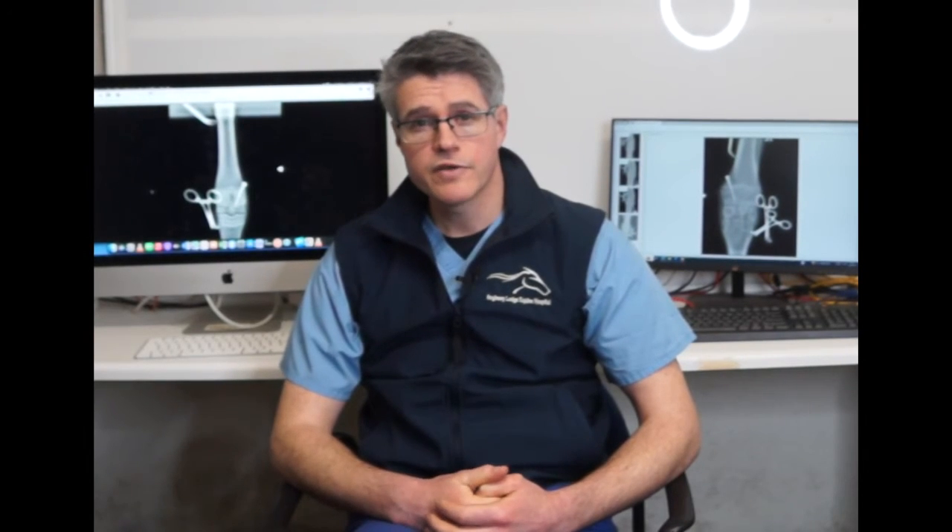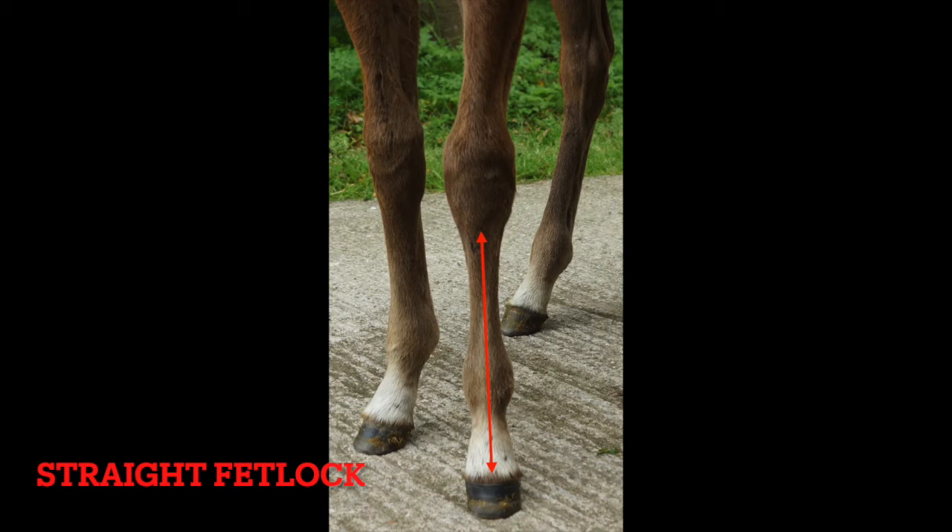Screws are left in place until the foals achieve a straight conformation and then they are removed. The screws maintain their handbrake function while they're in place and potentially for a few days post removal, but generally once they are removed normal growth will return.